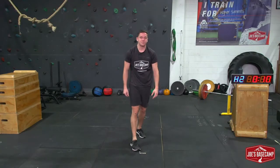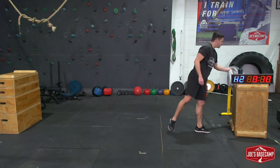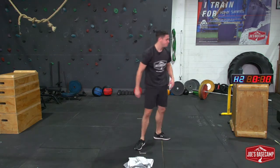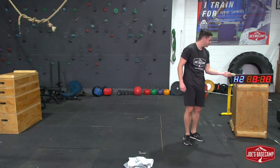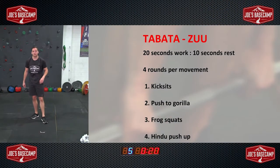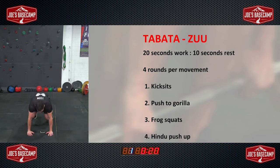There's our four movements — 20 on, 10 off, four times through. I'm going to grab a towel; that's the one thing you would definitely need because we will get a bit of a sweat on through this. I've got my timer here — 10 seconds. Kick sits, four rounds through. I want to see nice, fast movement as we work through these. Here we go, round one.